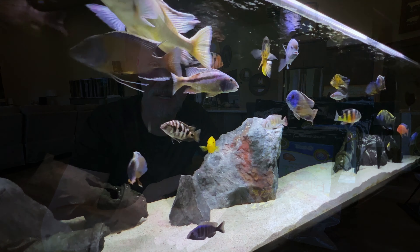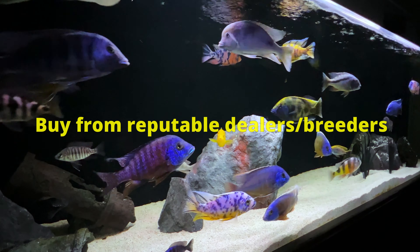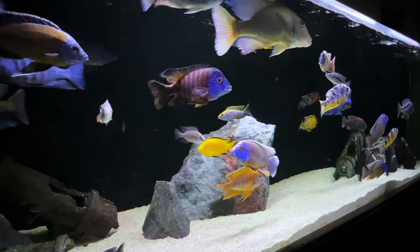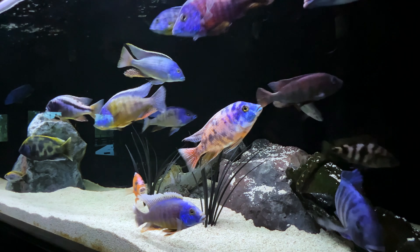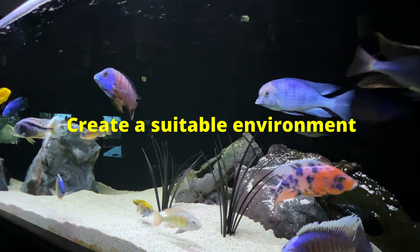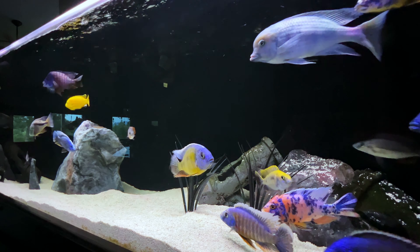As African cichlid keepers, we want our fish's colors to pop — that's why we bought them, because they're so beautiful. There are things we can do to make sure their colors are the most brilliant they can be. Some of those things include buying fish from reputable dealers, helping to make sure your fish have good genes. That'll help them resist illness more easily and also make them color up a lot more. Another thing you have control over, obviously, is the environment you put them in — when you're adding them to the tank, is it going to be a good experience for them?